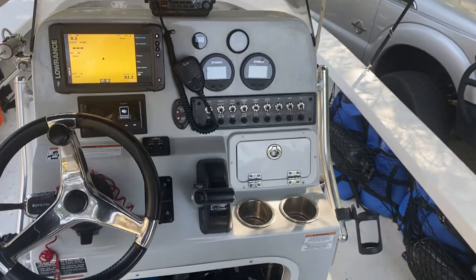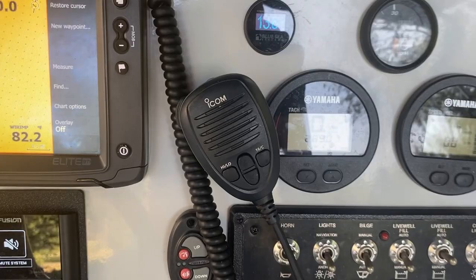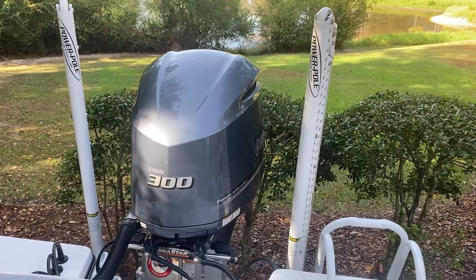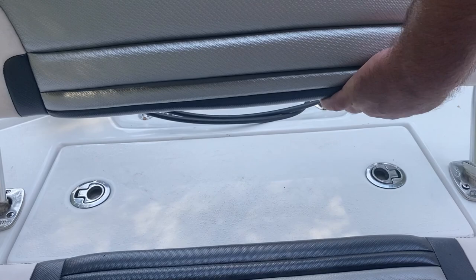The motor has 289 hours on it. All the gauges work — here it is, right on 289. You have Power Poles with a remote included, and twin eight-foot Power Poles. Back here we use this area as a fish box. You've also got storage with easy access to the bilge — just slide the panel up and leave it off if you don't want it.